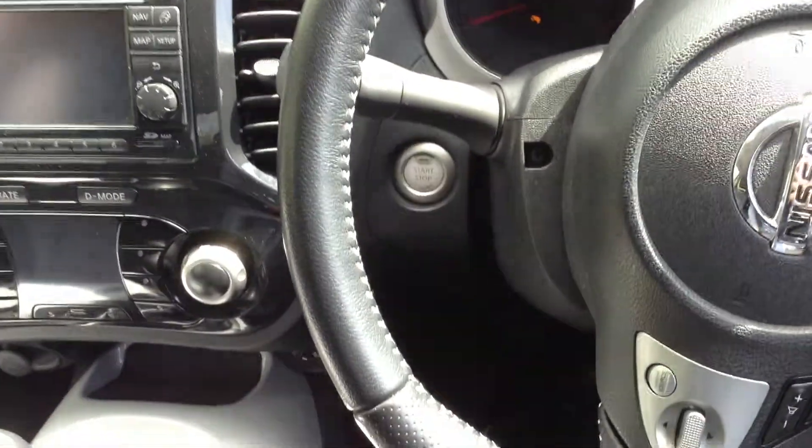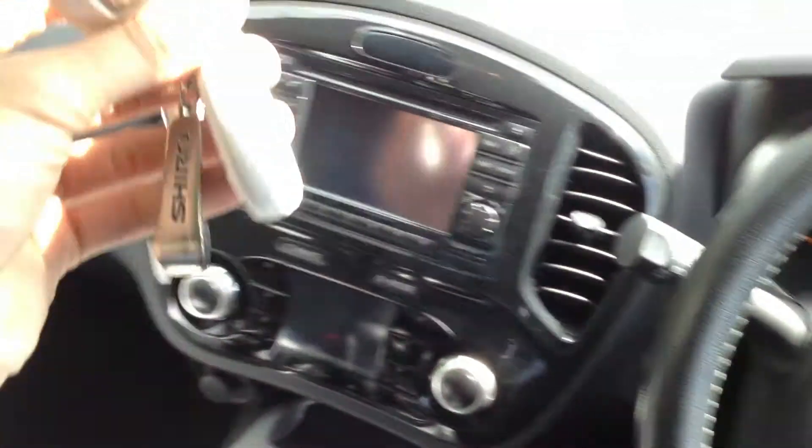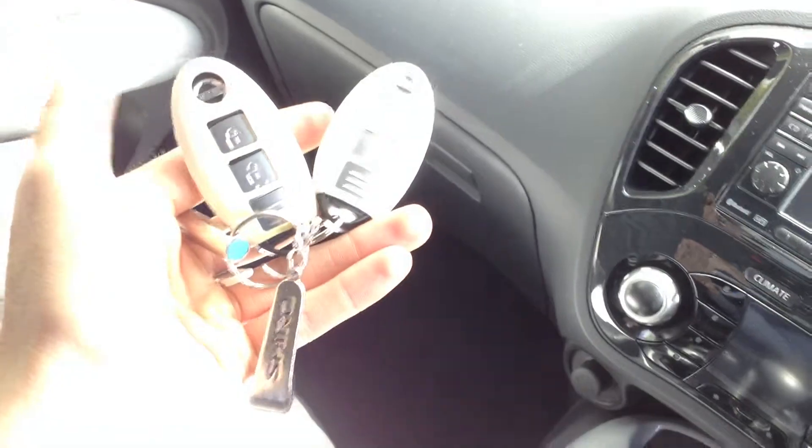There are two sets of keys with the car, and as you can see it is a push start. The keys have some sort of gel covers on them, so even the keys are protected.